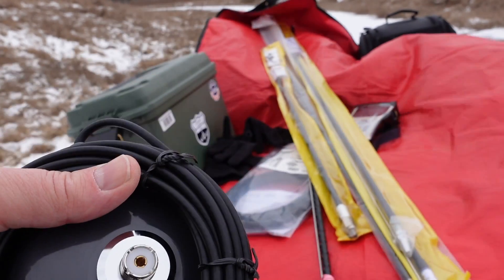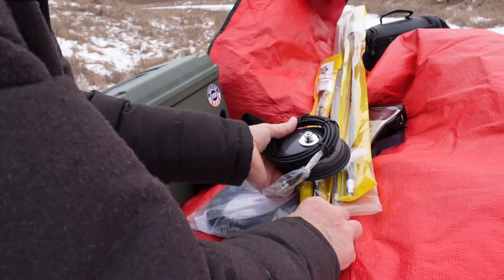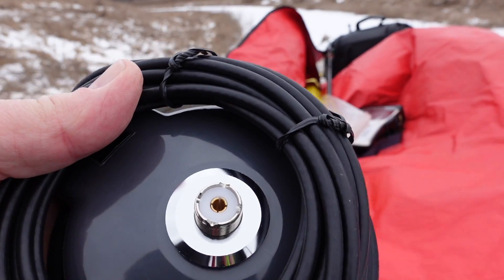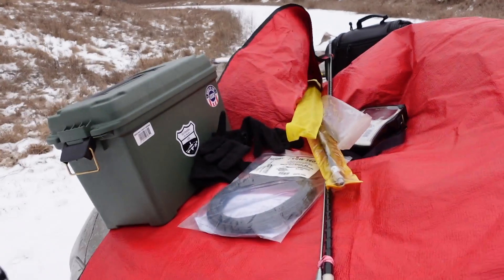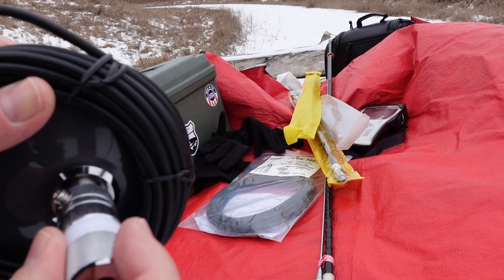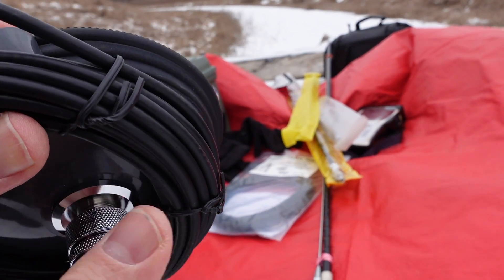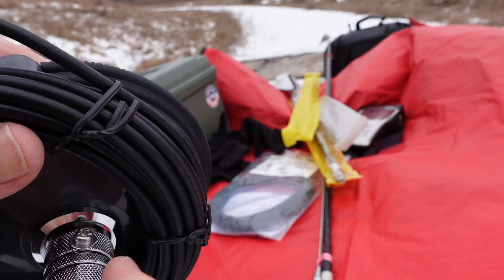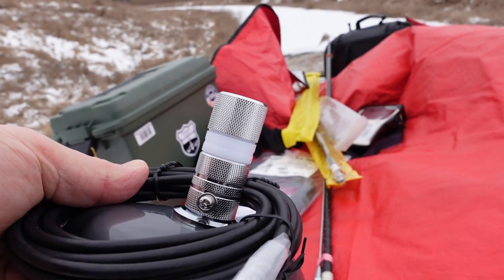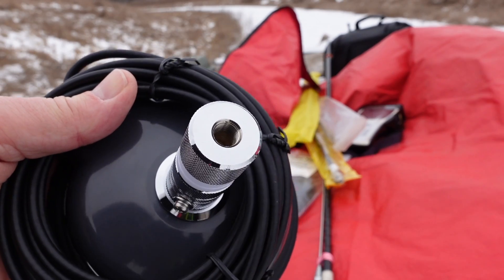Here's the SO-239 on the magnet mount. I'm going to take my adapter and just screw it on — trying to keep it all in the frame for you. A very nice fit. The fit and finish is really good on this combination. There's my magnet mount ready to receive a hamstick.